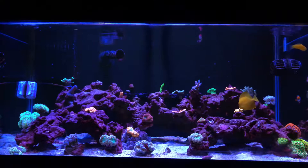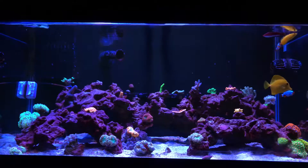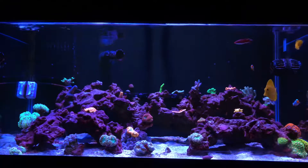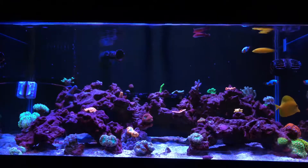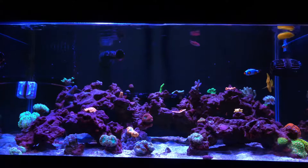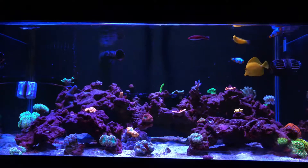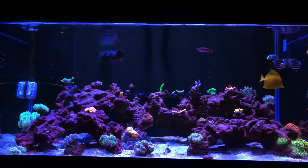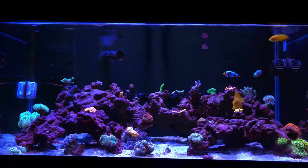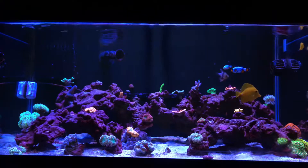A couple of people have been asking me what kind of equipment I'm running on my tank. Well, I'm running three Air Primes and I also have two Reef Rights, and for my flow I'm running two MB10s, and for my return pump I'm running a 9000 J-Bo return pump, and I got that on the lowest